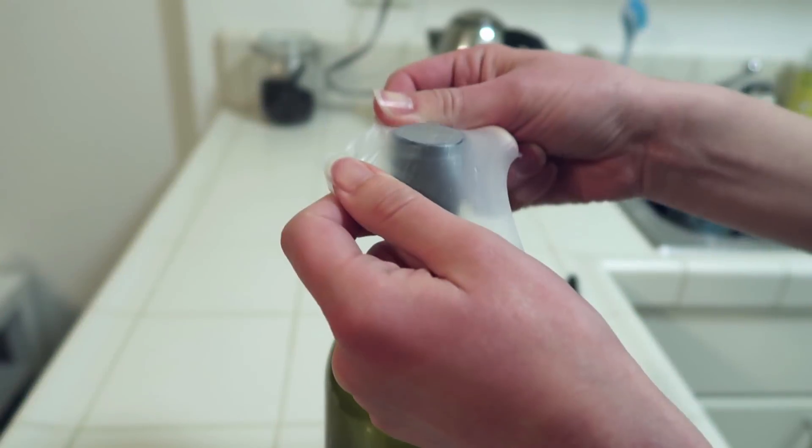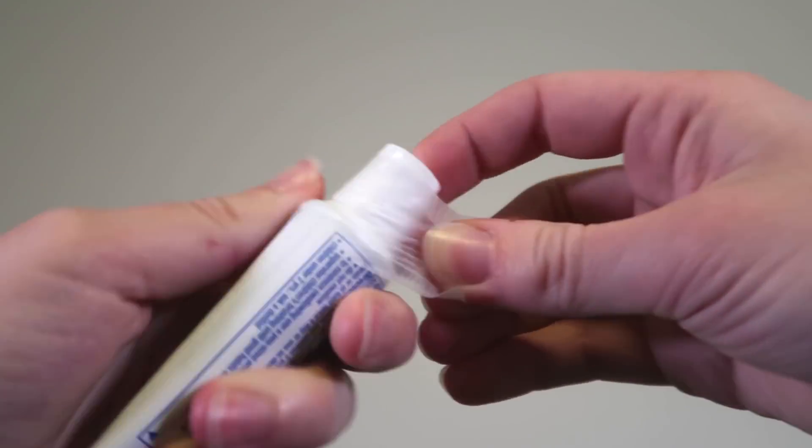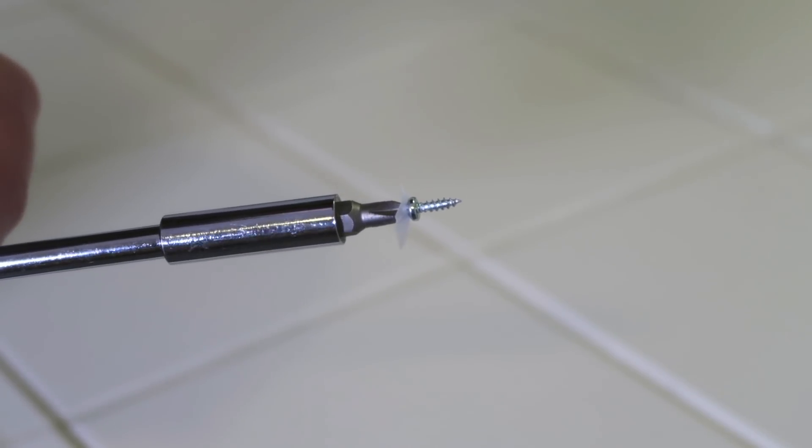Bemis also sent me a list of uses of parafilm aggregated from customer interviews — they wanted to note they don't necessarily endorse all uses, and neither do I. Some favorites: preserving open wine as a cork replacement, replacing missing earring backings, sealing containers prior to flying, putting it on the end of screwdrivers to hold a screw in place, and ear plugs — not comfortable. I also asked on Twitter and got responses ranging from sealing whiskey bottles to using a long piece as a cat toy. I also found entire Reddit threads of people proclaiming their love and many different uses of parafilm.